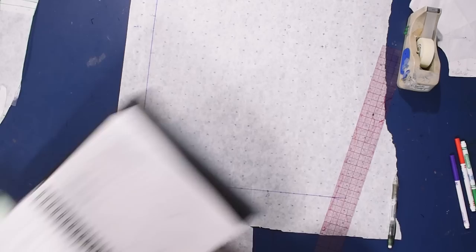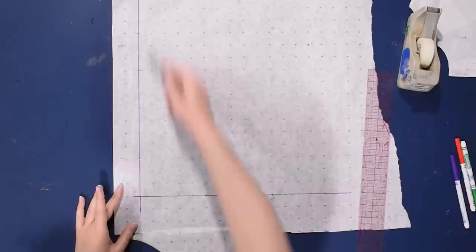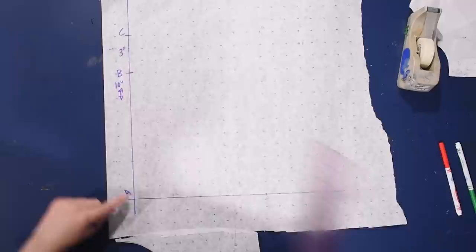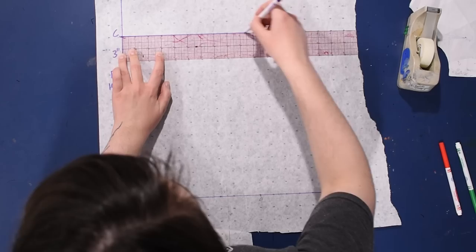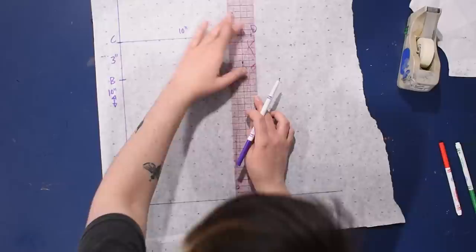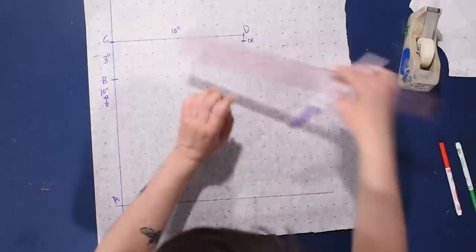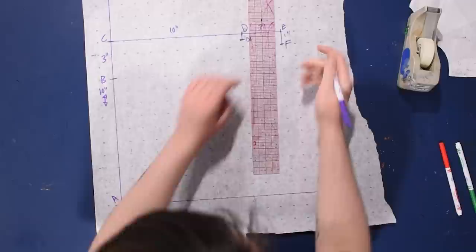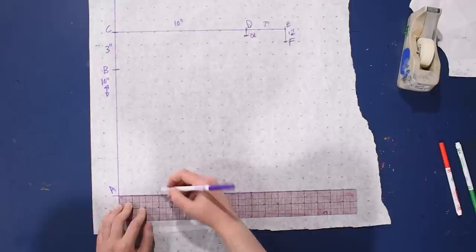To make my preferred loose two-piece hood, I start with a piece of paper and a squared-off axis. I label the corner point A, measure up 10 inches to point B, then another 3 inches to point C — 13 inches total. From C, I go out 90 degrees and mark 10 inches to point D, then another 3 inches. I mark half an inch down from D as D2, and one inch down from E as F.